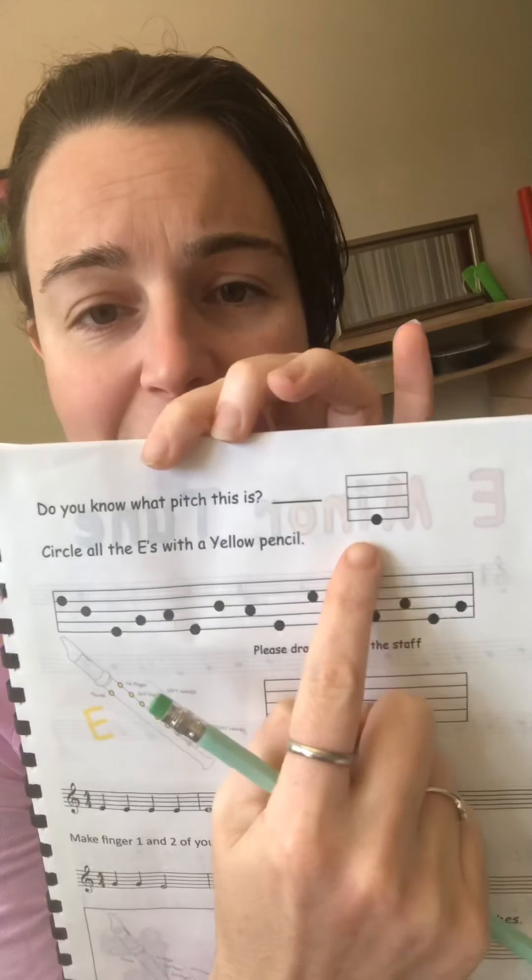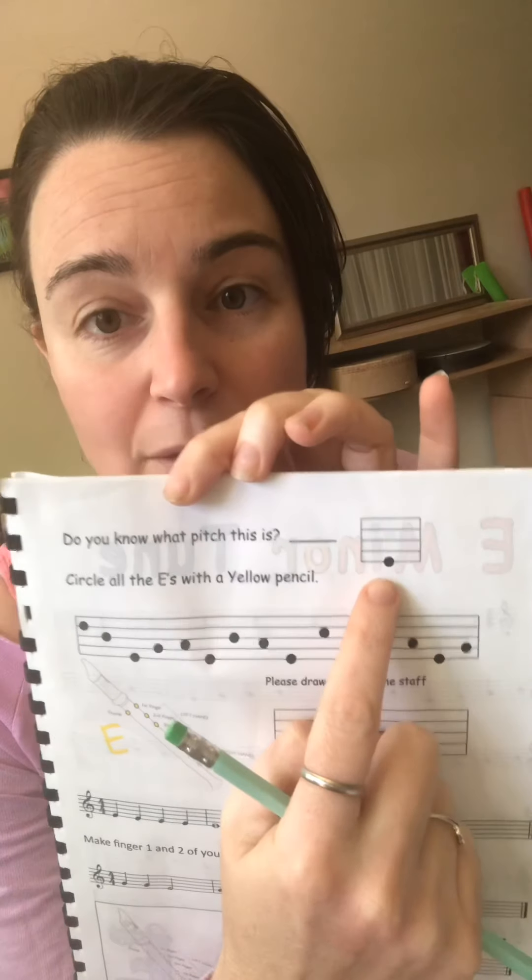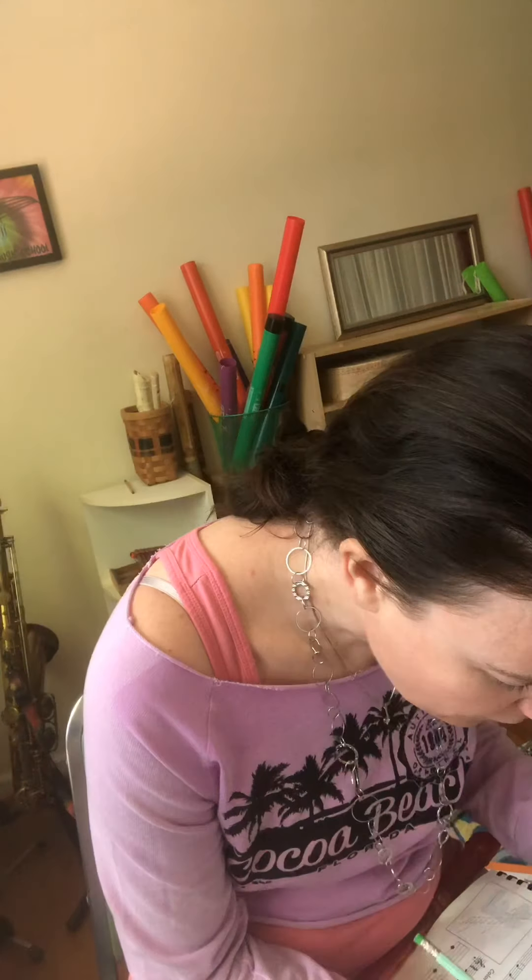At the top of the page it says, do you know what pitch this is? I'm looking at this little box right here and I can see that the dot is on the very bottom line. What pitch is that? By golly, it's an E. Let's write an E on the line here.